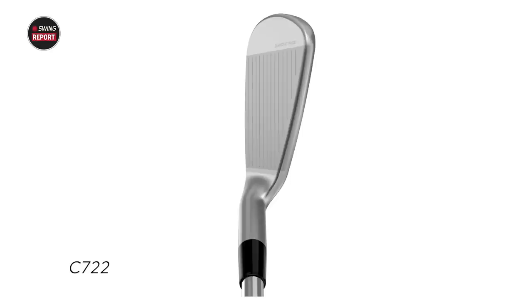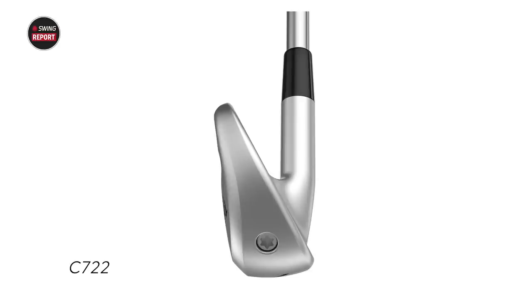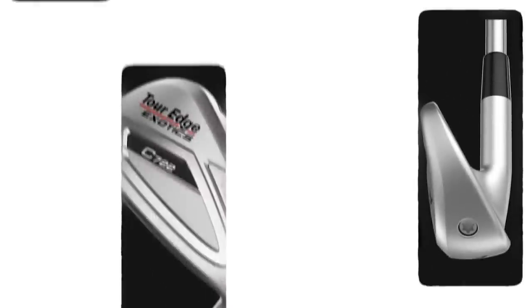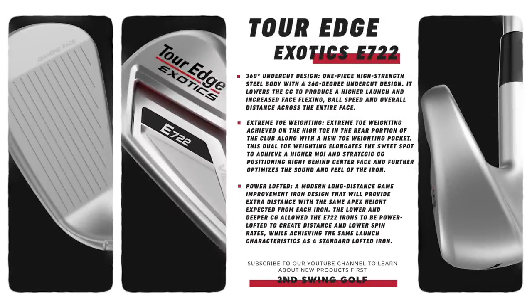The C722 is a player's distance iron, competing with other manufacturers' hollow body irons. It has 30 degrees of loft, so it's a little bit weaker, but compared to blades or cavity backs it's still stronger and will go further. Both irons share two key technologies: the dual vibra core technology — a TPU insert that helps with feel and distance — and the diamond face, which is in the drivers too. The E722 has 103 little diamonds, the C722 has 92, and they act as mini trampolines for superb ball speed across the face. The E722 also features a 360 undercut design with a big cavity behind the face and extreme toe weighting for added stability.